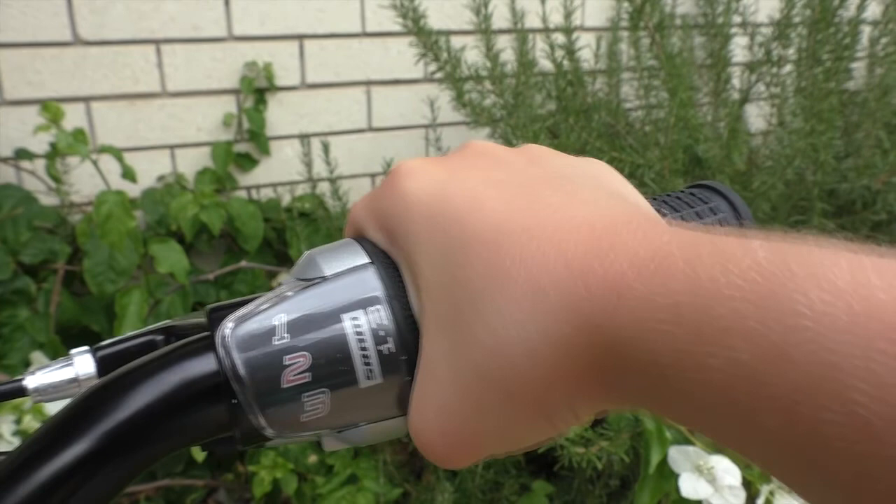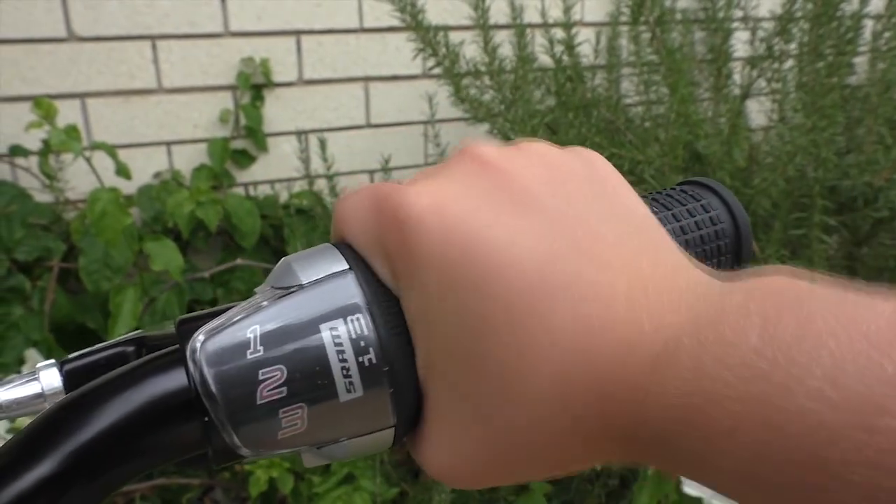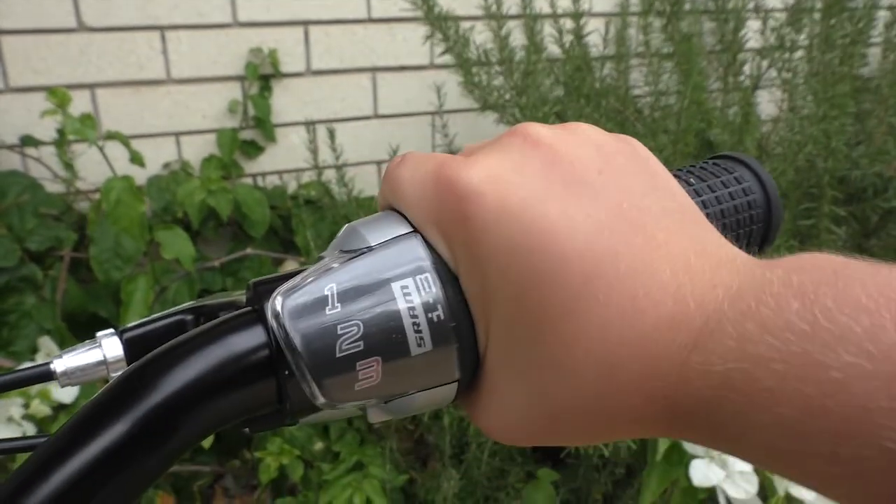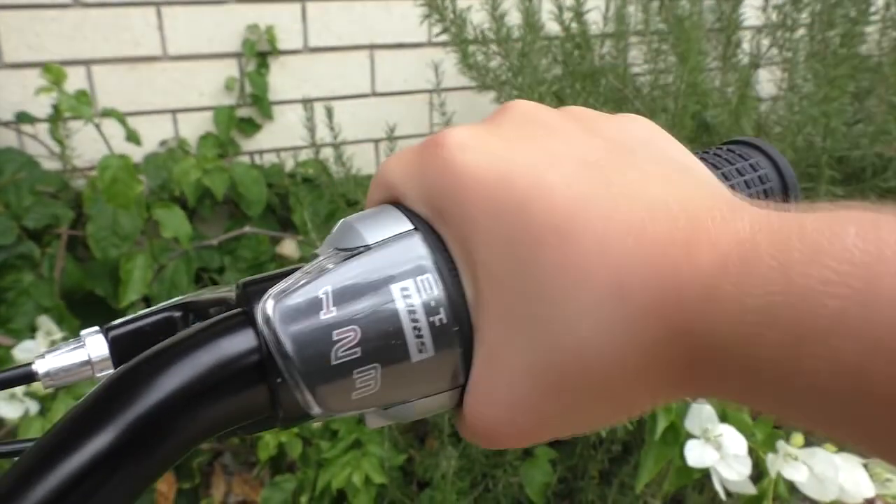My daughter does find it a bit challenging to change into the bigger gears. You can see how much effort she's having to put in to twist up into gears 2 and 3, but she's getting the hang of it.